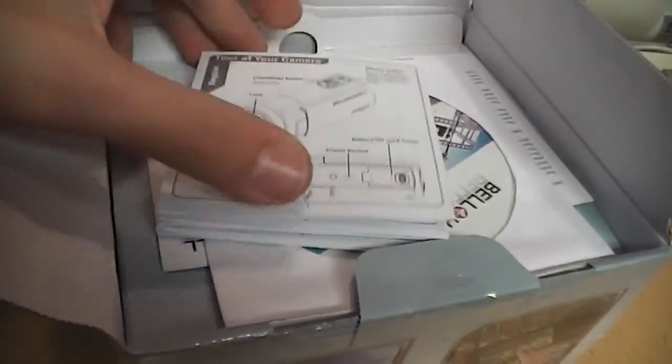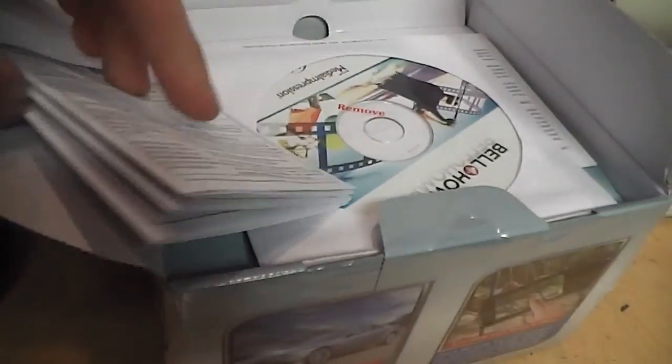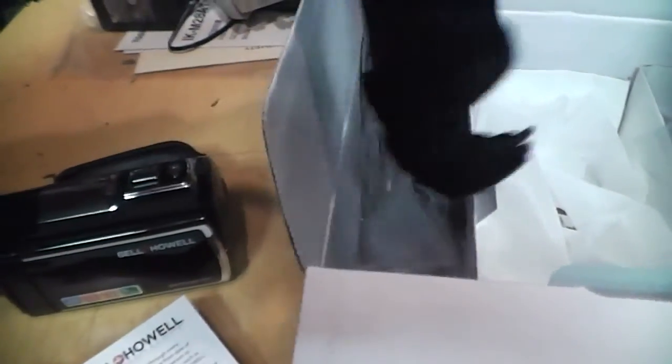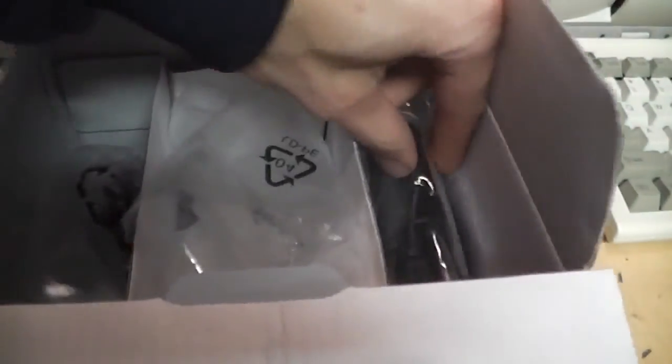Inside the box is a very brief owner's manual, which is more like a pamphlet of the basic controls and operation. Then we get a CD of ArcSoft Media Impression software, a warranty card with a one-year warranty, a lens cap — which I had to put on because it did not come pre-assembled — and a carrying bag which is kind of cheap.